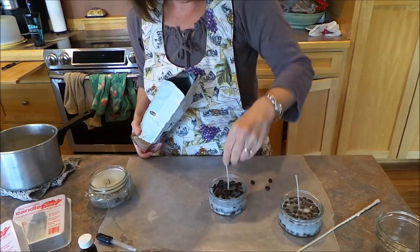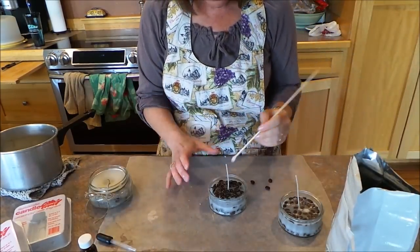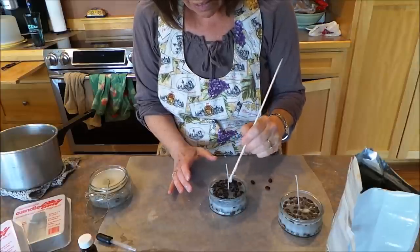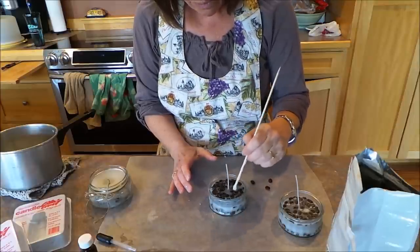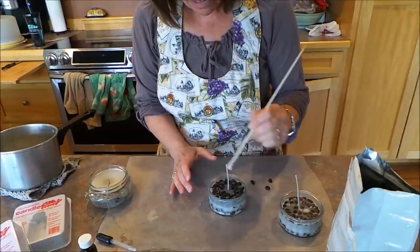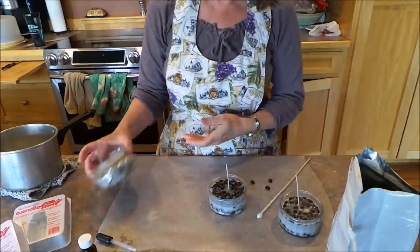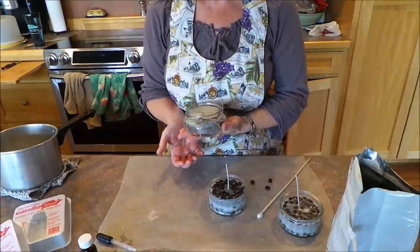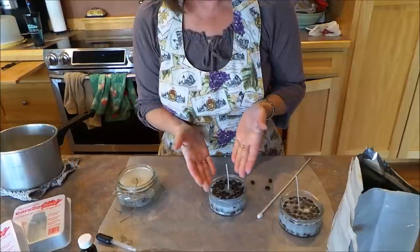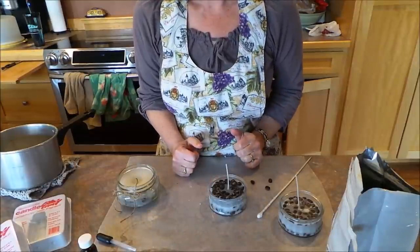Just sprinkle them around in there and then I'm going to use this little skewer to move them around, get them a little bit away from that wick so when your candle burns down, you don't have a flame right at the coffee bean. On this finished one here, I added a little jute to dress it up a bit, but you can do however you want with that. All that's left is to let it harden and trim your wick however long you like it. Enjoy!